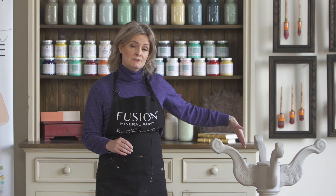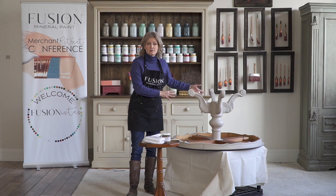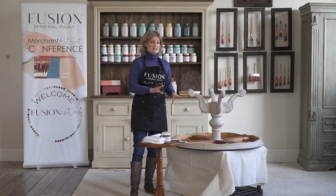We've painted it with a coat of the Cathedral Taupe. We just sanded it prior to applying it — we didn't use any ultra grip even though it was a really high sheen. We just deglossed it and then applied one coat of the Cathedral Taupe.